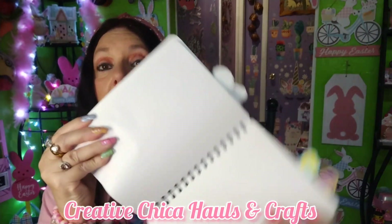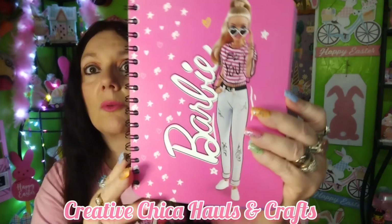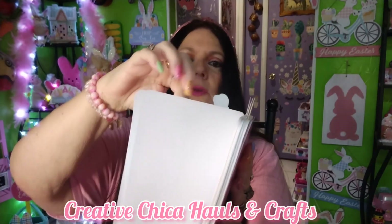I also picked up this Barbie from Five Below. This is so cute — I wish I would have found this before I did the Barbie video. I love Barbie — she and I were born the same year. This says 'Barbie Be You.' It's got little pages inside. I like using these to write down stuff about my YouTube. I also need something to write down birthdays in, so this might be my birthday notebook. I found this — I had to have it. That was from Five Below.